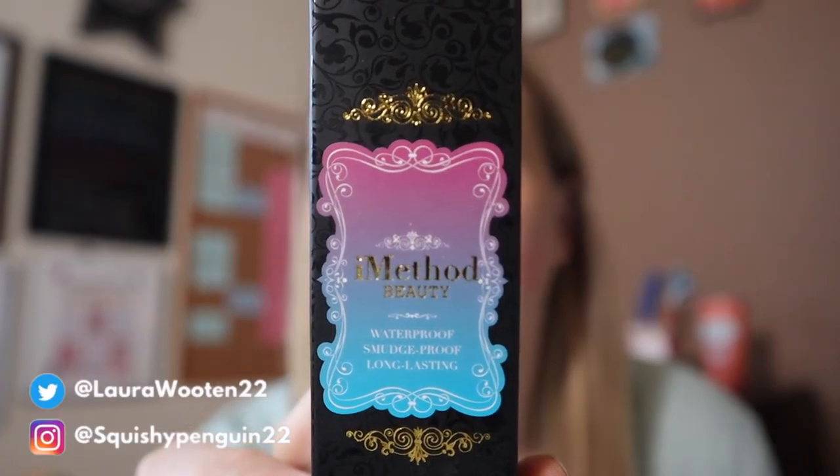Hey everyone, welcome back to my channel! Today I have a quick product review for iMethod Beauty. They have a couple of products in their lineup, and one of them is the winged eyeliner stamp. When Olivia from iMethod Beauty reached out to me to try this product, I was really excited because the winged eyeliner is something I've never really been able to master. The idea of having a stamp to make it easy to apply is just something I absolutely need. This iMethod winged eyeliner stamp is waterproof, smudge proof, and long-lasting.